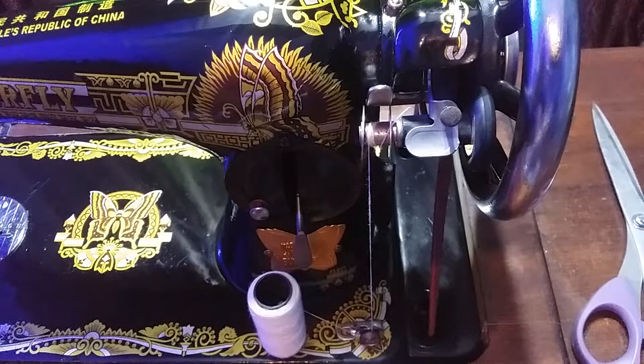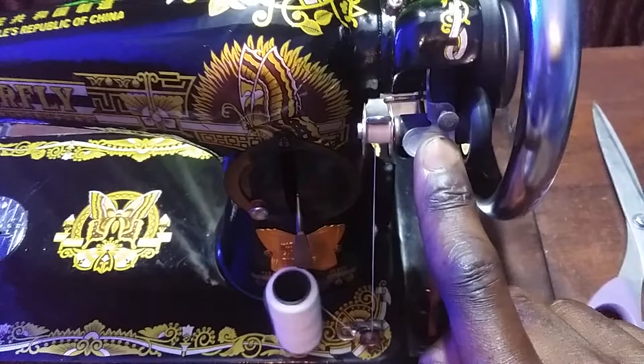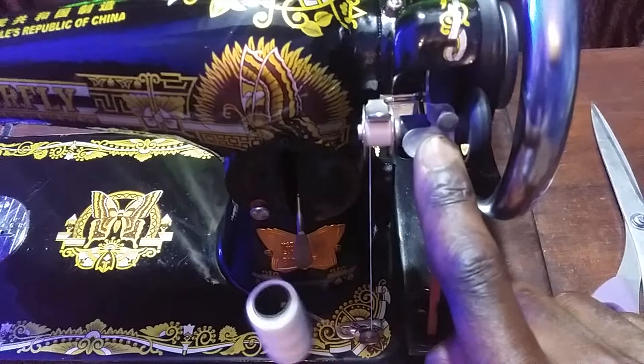Then you can roll your wheel, and you see that? So now you can thread or wind a bobbin.